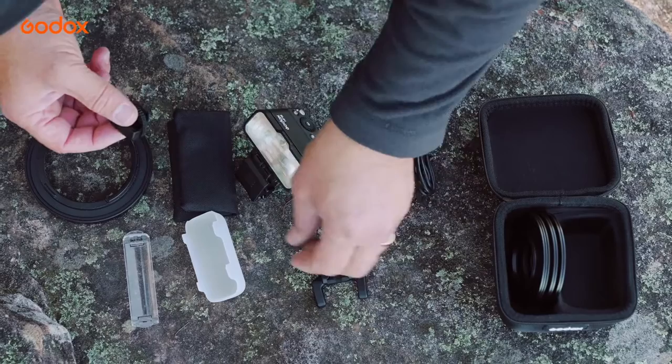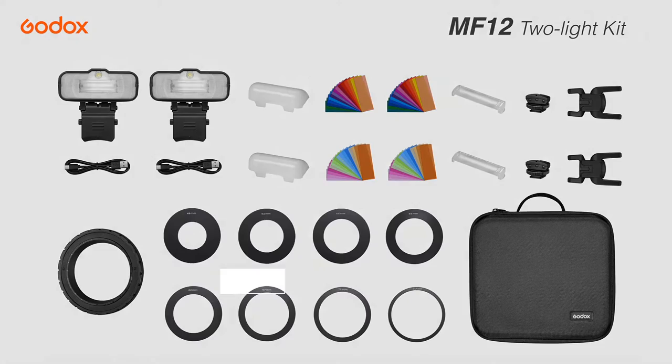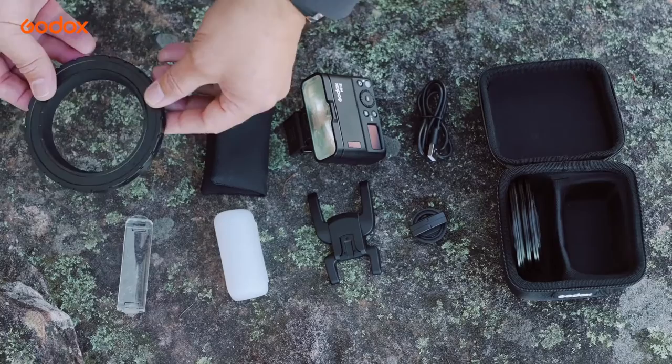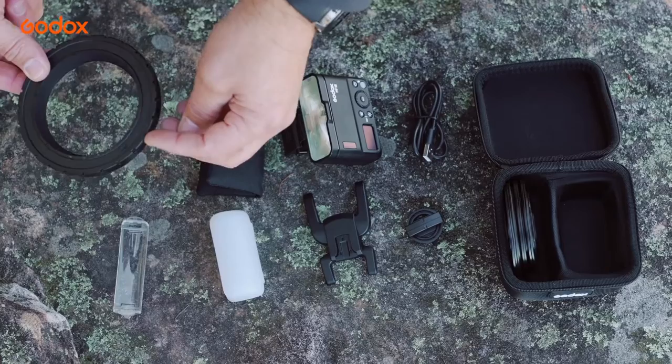The Godox MF-12 is also available as a two-light kit, and they come in 49, 52, 55, 58, 62, 67, 72, and 77mm sizes to fit most lenses. Then there's a USB-C charging cable, soft pouch, and of course the adapter ring, offering 24 different positions. I've had six lights on here, so you can imagine the combinations and possibilities are just endless.